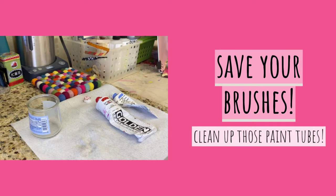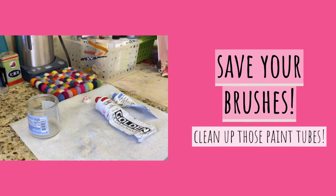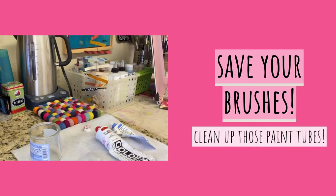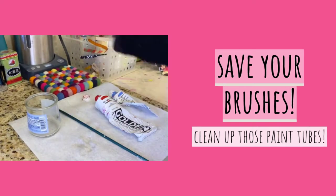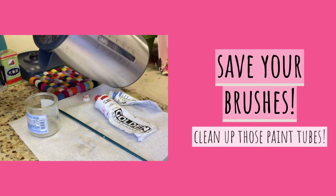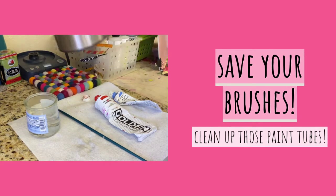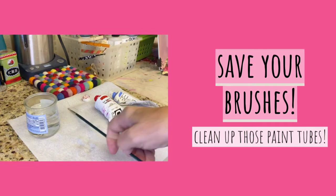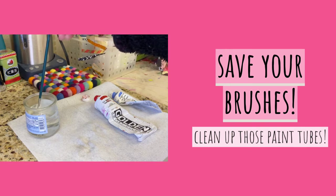I want to show you a little trick I learned from the Silver Brush people. If your brushes are all splayed out — you see how this one, after using it a lot, the tip is kind of splayed a little bit — you can use boiling water. I've got my little tea kettle here boiling with some water for my tea. Pour some boiling water into this little cup. Be careful — you just dip your brush in there in the boiling water.